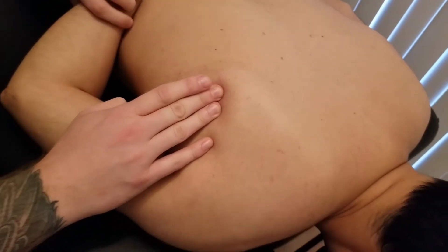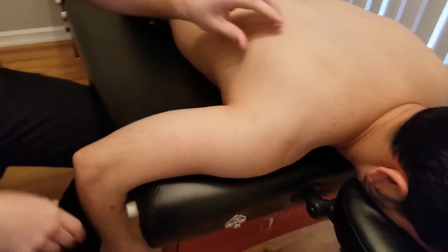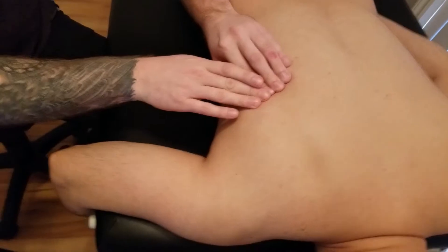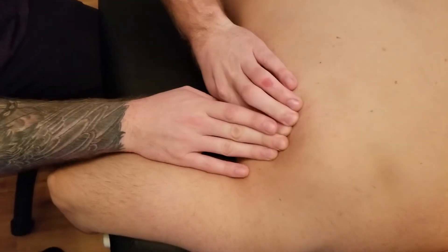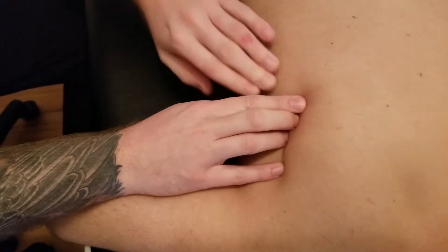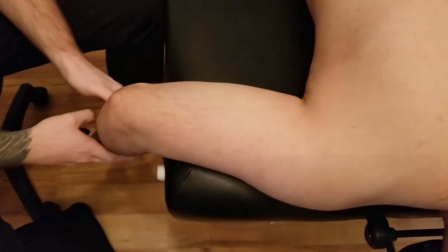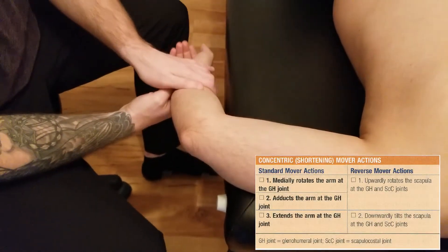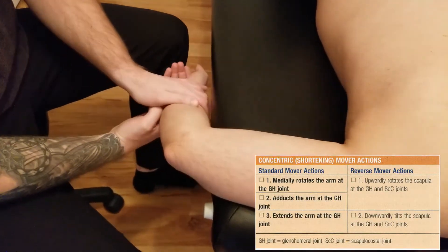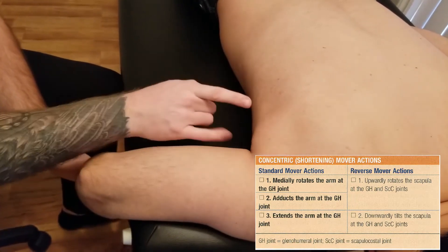Now I'm going to take my partner's hand and hang it off the table like so, and reorient myself. Here's that inferior angle — I'm going to go up along that lateral border. With my other hand I'm going to reach down and give him resistance to his wrist and forearm, and I'm going to ask him to do medial rotation.